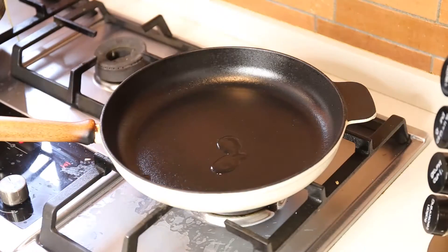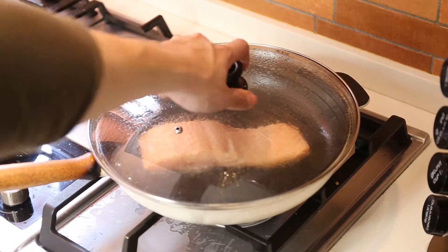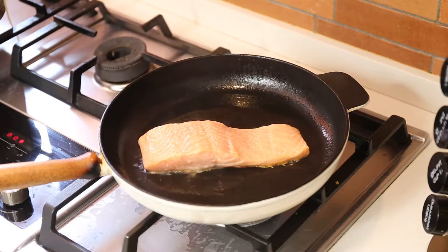Now let's start on our salmon. Using a non-stick pan, add some oil and place the salmon skin-side face down and cover it for about four to six minutes depending on the size of the salmon — and it's done, perfectly cooked.